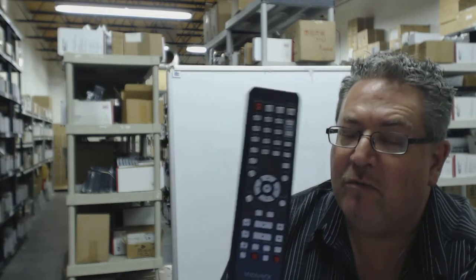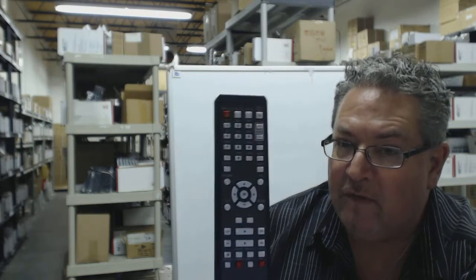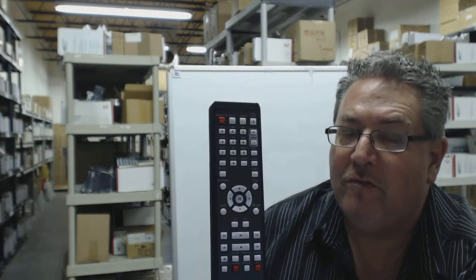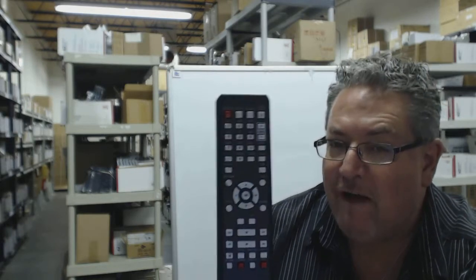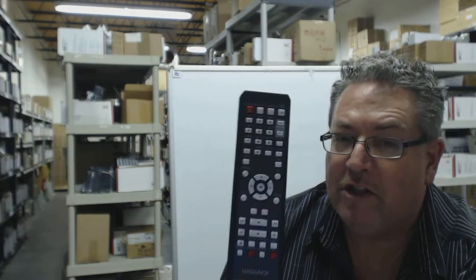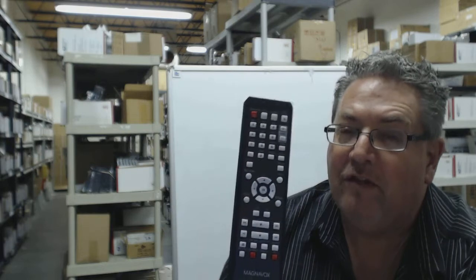We have a coupon, so when you get to checkout type in the word "remote" and the number five and you get five dollars off your remote control. We want you to be able to shop with complete confidence, so we do have a 30-day no-questions-asked, no-hassle return policy for a full refund.